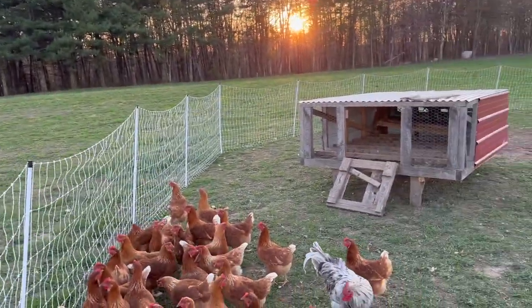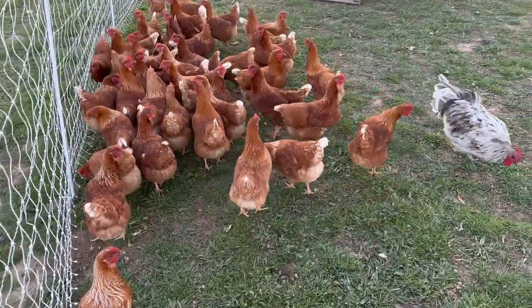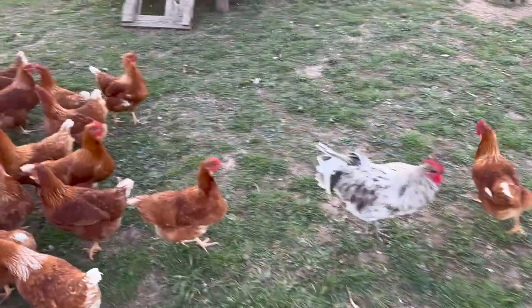Hey guys, it's John. Welcome back to the farm. It's just about time to lock up the animals for the night, but we've been working on some chicken projects today. We're going to be redoing this chicken house — these are the young commercial browns and our Splash Orpington rooster.